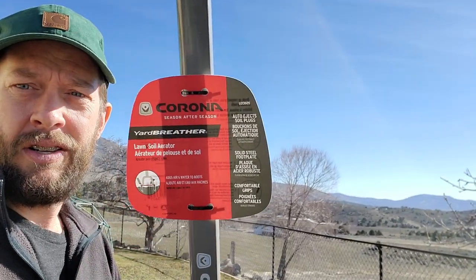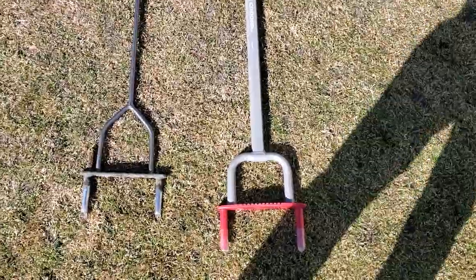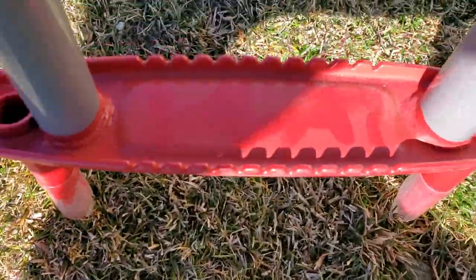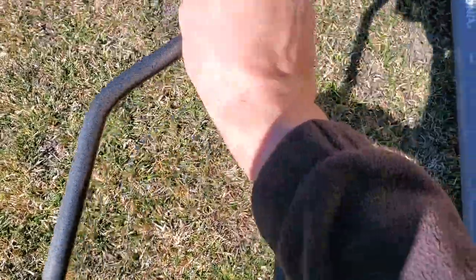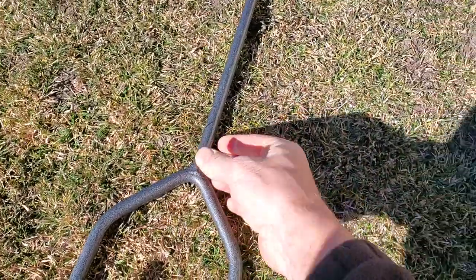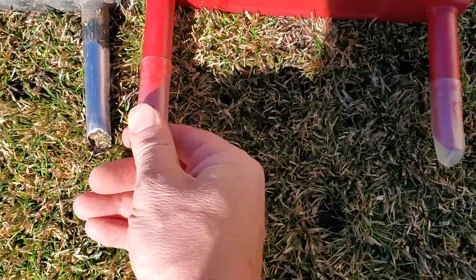I like Yard Butler — I like a lot of their tools — but the only core aerator I could find locally was this Corona brand, which I picked up from Home Depot. It's the same style, and honestly it's a little bit bigger, certainly a little bit taller. It looks like I've got a wider space to pull cores there for my foot. This thing feels sturdier all around — this is just hard and this feels hollow — but the tines themselves might be a more durable tine. I'll have to start using it and figure it out.